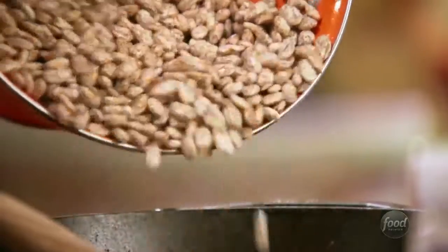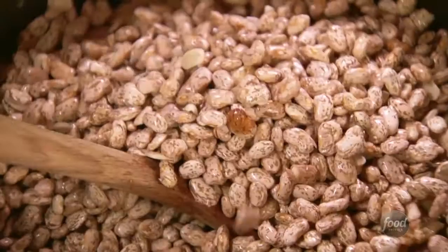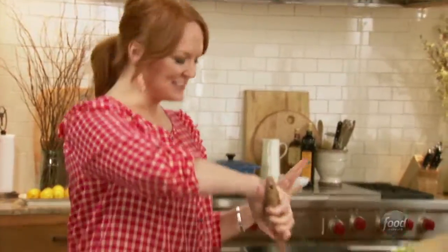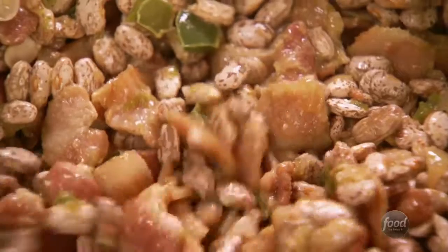All the guys love a big pot of beans and these are especially delicious. They're a little bit spicy, a little bit sweet. Really, really satisfying. I've got four cups of pinto beans. I washed them all and picked out all the little particles. I'll stir those into the bacon, onions, and peppers, and now I'm gonna add a whole bunch of other ingredients.